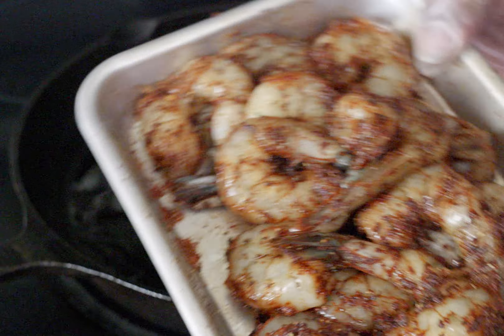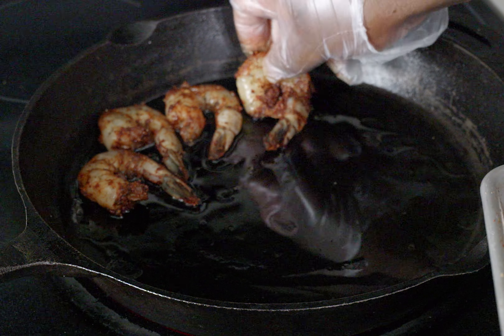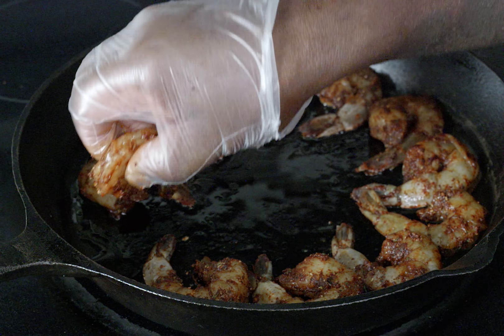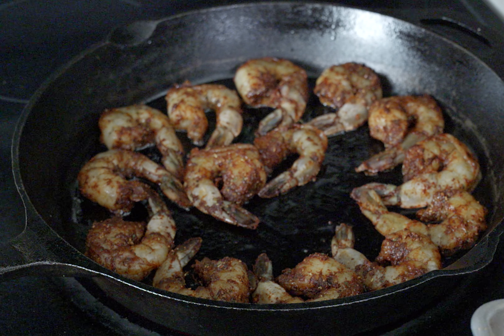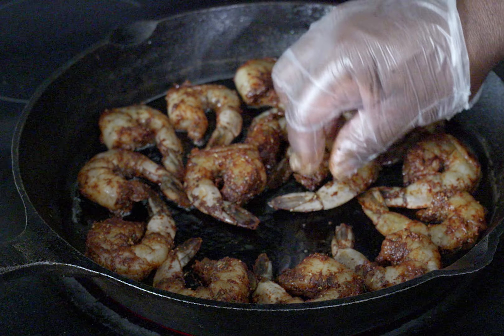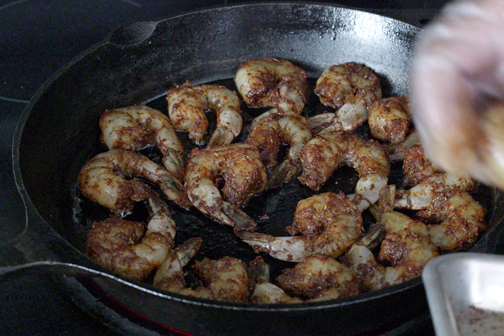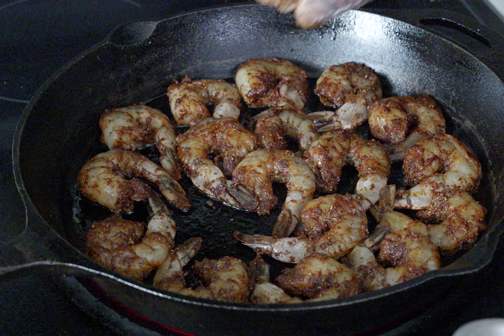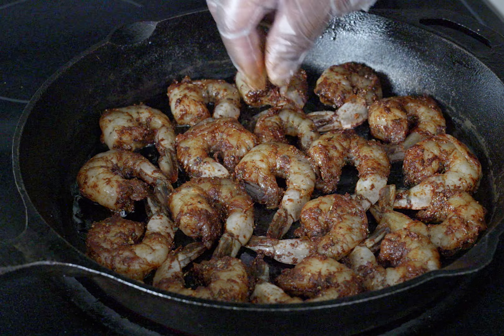These seasonings you've seen me put on these shrimps — you've got to use them. I'm telling you, it's some good stuff going on and this kitchen smells so good. I want to cook these shrimps about two minutes per side and that's it. If you overcook these shrimps, they're going to be tough and rubbery. These are some nice jumbo shrimps and you're going to love this recipe.